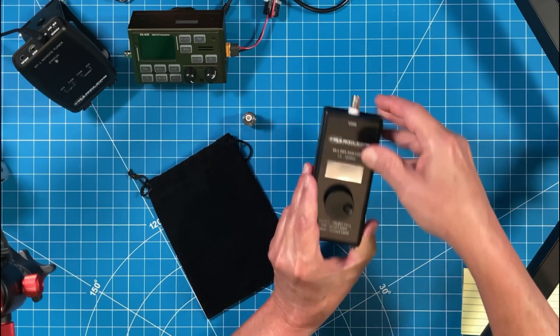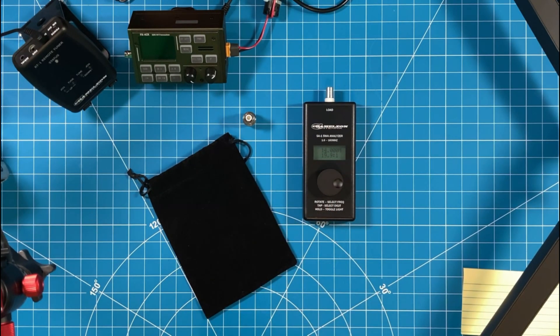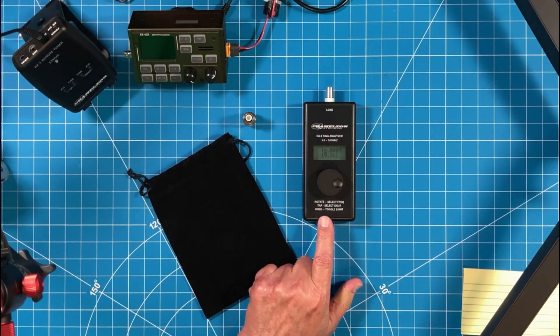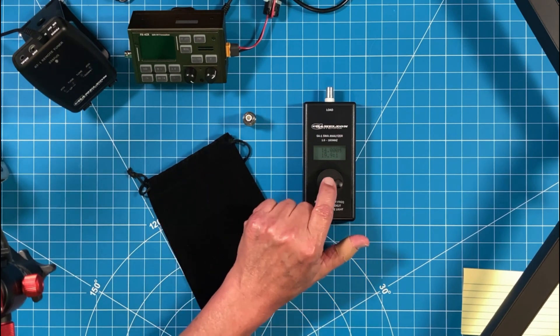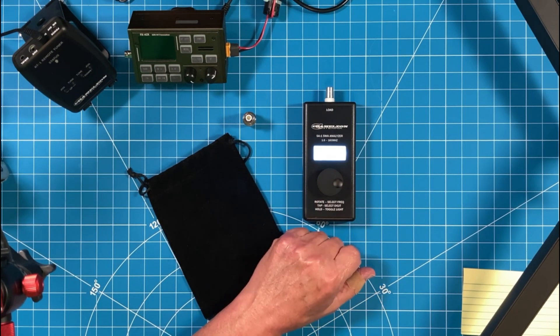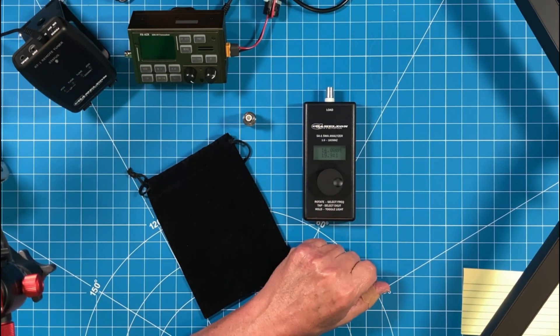The instructions on this are so simple that they're printed right on the unit — here is the instruction manual. Rotate to select frequency. Tap to select the digit. Hold to toggle the backlight. We'll toggle the light off now because it washes out the screen for the camera.